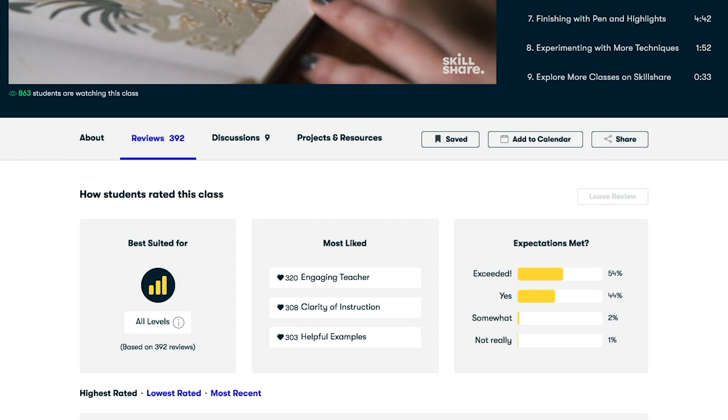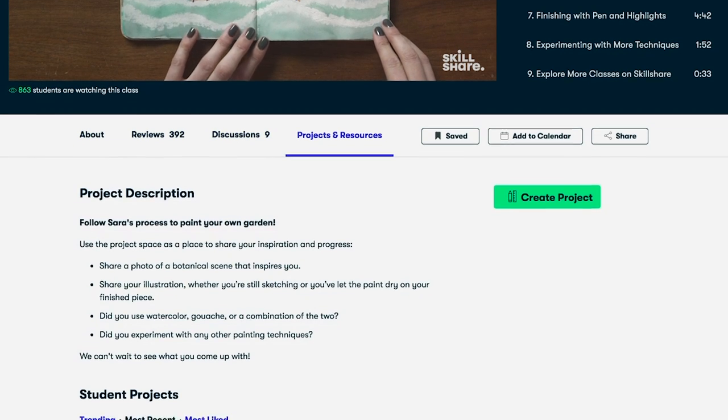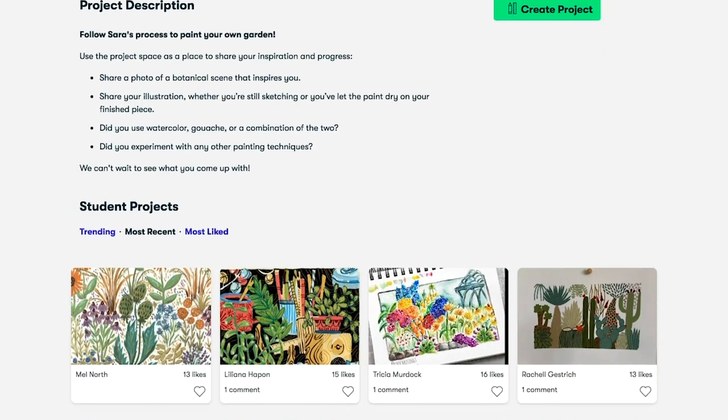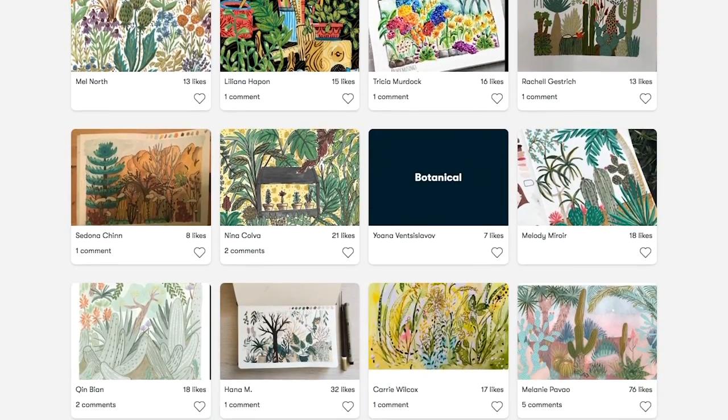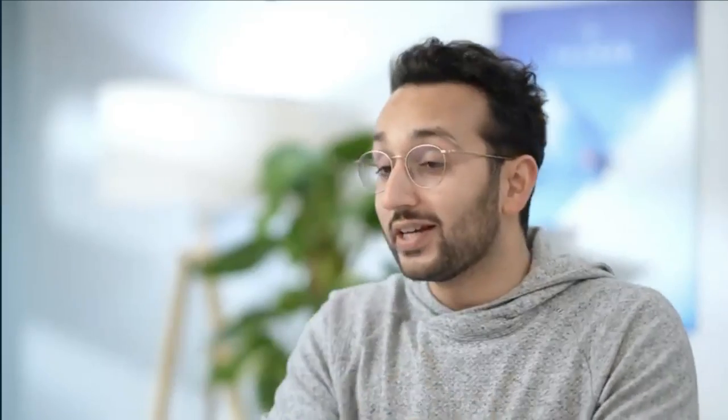And speaking of goals, one of mine is to progress even further with my YouTube channel to bring you the content you want with that special Toni flair. And to do that, I had to go to the source — Ali Avdal, who's a former doctor that quit medicine to do YouTube full-time. True story.